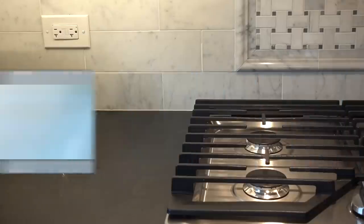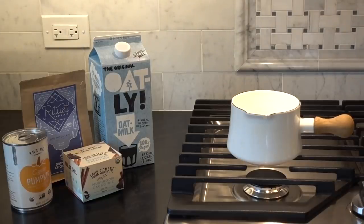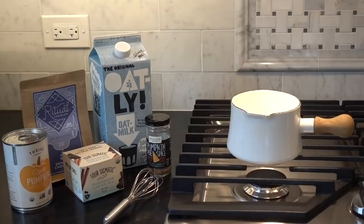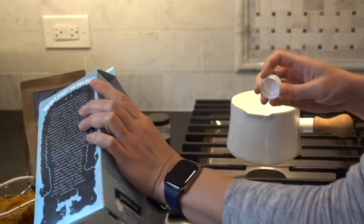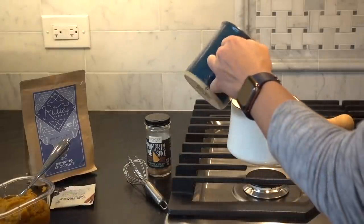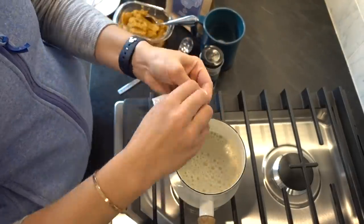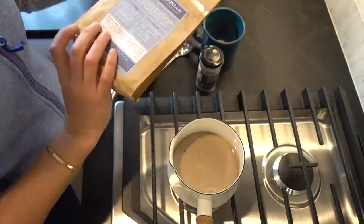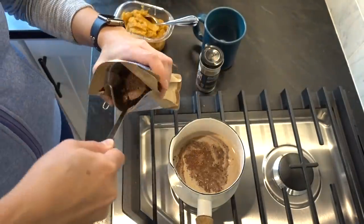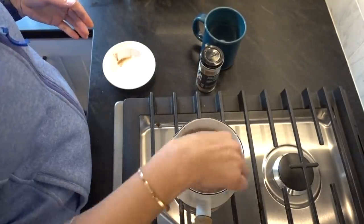Last but not least, my favorite for fall — pumpkin hot chocolate. This is a recipe I shared a couple years ago, which I'll link for you. It's essentially the same recipe; I'm just using slightly different chocolates. I'm using the Four Sigmatic cocoa mix, which is my favorite base cocoa mix lately — it has a nice cinnamony flavor. I also love this Ritual drinking chocolate, which is a Utah-based company I was introduced to about a year ago. It's the most decadent drinking chocolate — it makes every hot chocolate feel like you're sitting in a cafe in Italy with melted chocolate being poured into a cup.